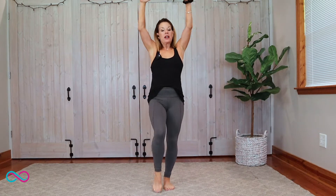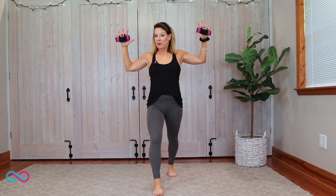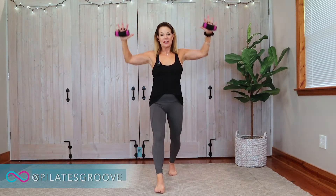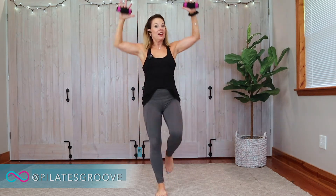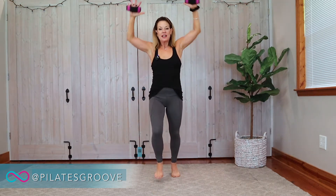Heart rate is elevating. One, two, three, touch. I'm going to lift it up again one more time — so instead of a touch, it's a knee. One, two, three, knee. Heart rate coming up. Now, my arms are lifting as my knee comes up, and I'm going to go to the beat. One, two, three, touch. That heart rate's coming up and I'm starting to breathe a little heavy.